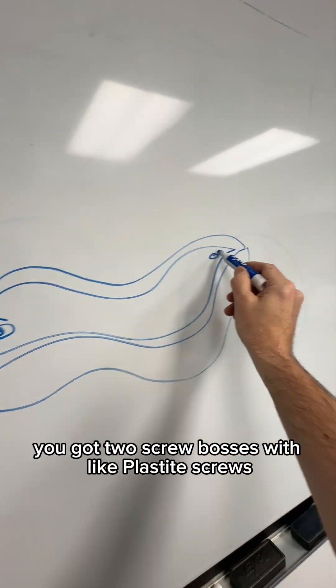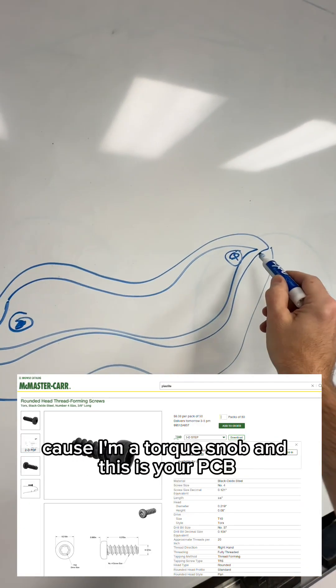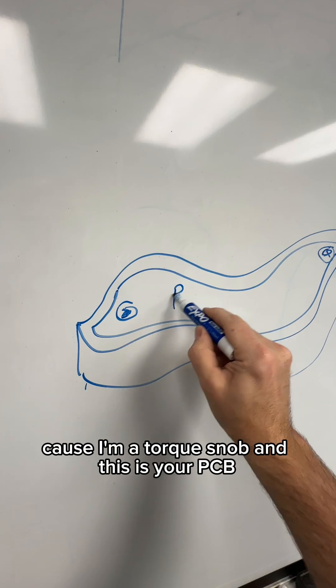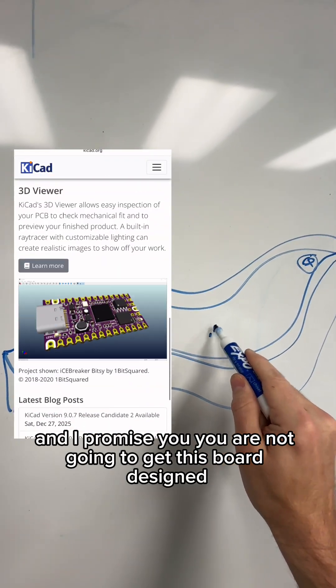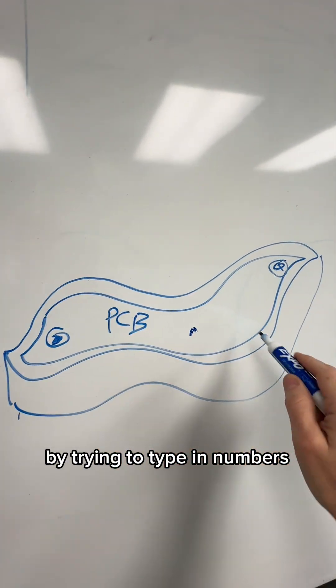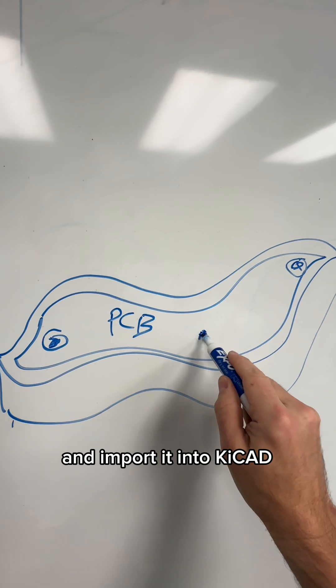Circuit board fits in there. You've got two screw bosses with plastite screws — torques, of course, because I'm a torques snob — and this is your PCB. We're going to do this board in KiCad, and I promise you, you are not going to get this board designed by trying to type in numbers for this shape. You've got to export this as a DXF and import it into KiCad.